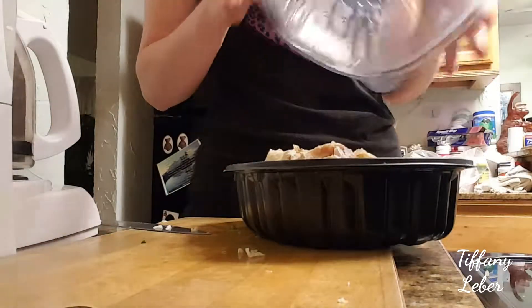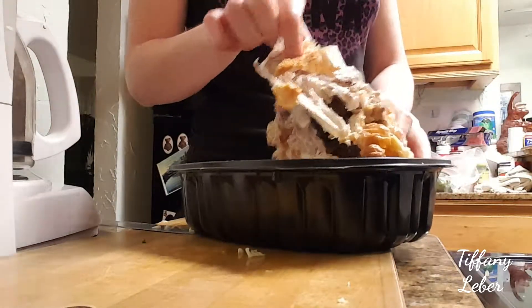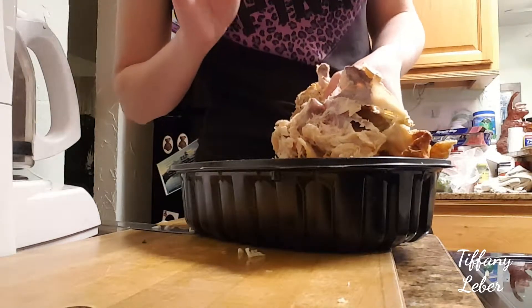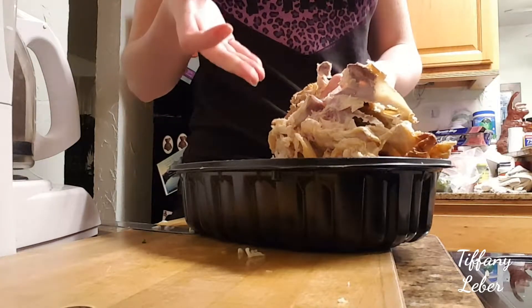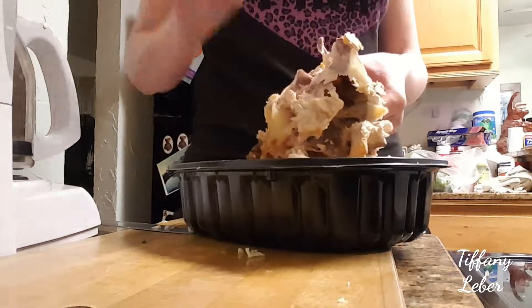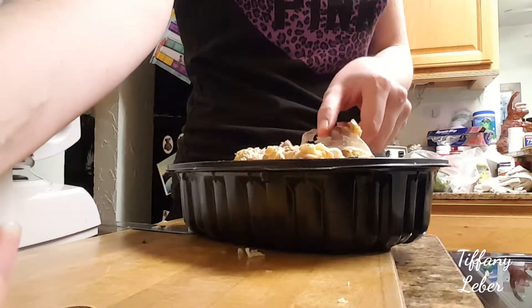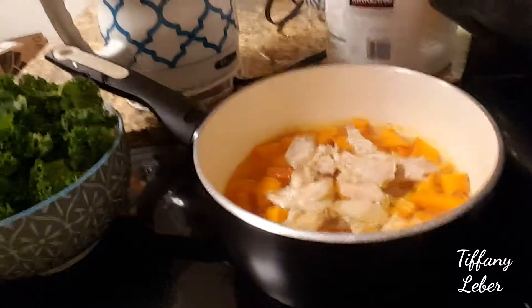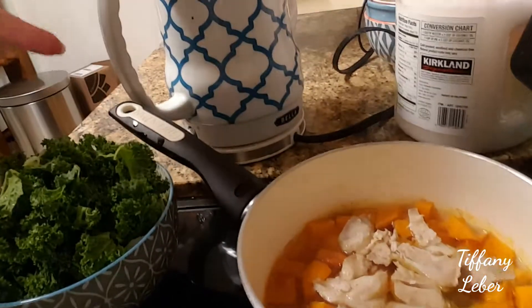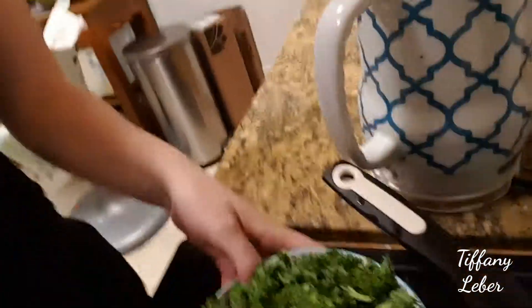I have a rotisserie chicken here — I've eaten a lot of it already so I mostly have the bottom part left. If you use more of the light and dark meat rather than the skin, it's healthier, because the skin contributes to cholesterol. I cut off some of the skin — it's not perfect, but I put in about four ounces of chicken.